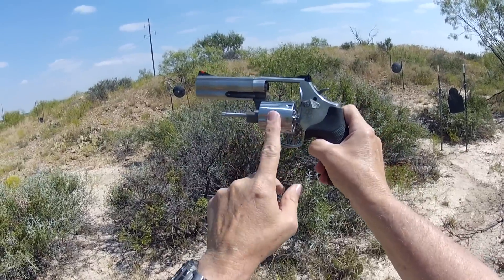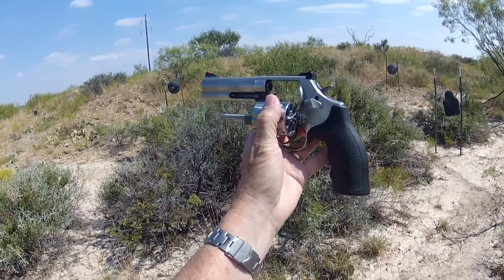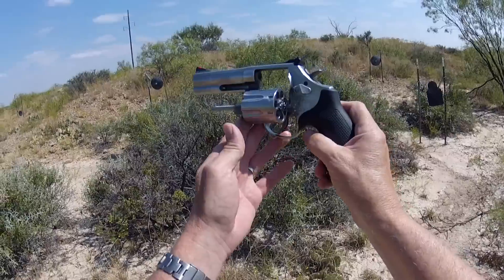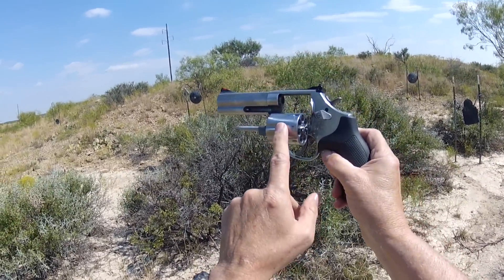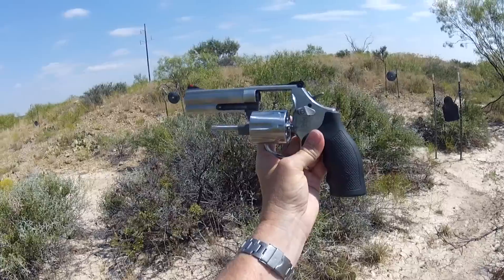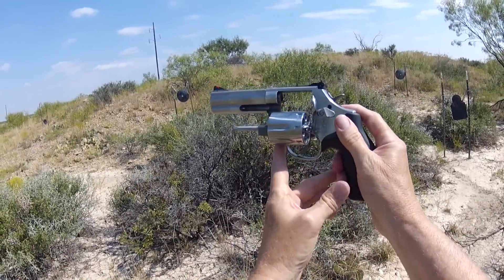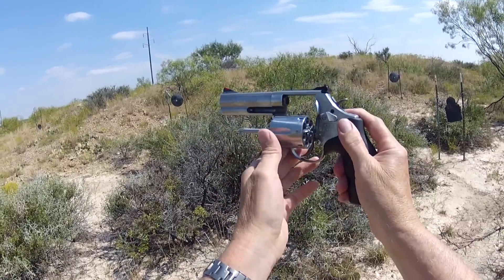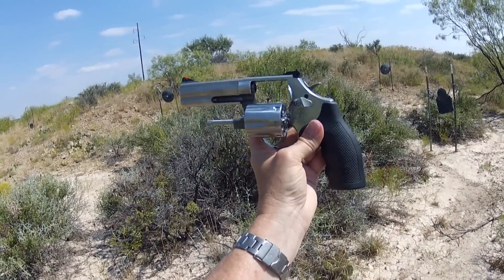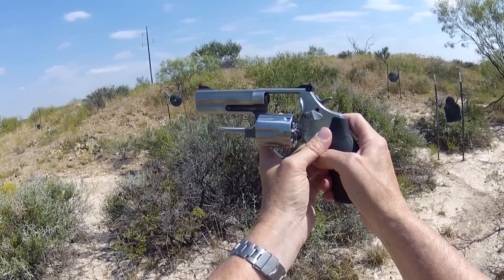Now this gun, at 40 ounces, it's beefed up internally. It will handle all the abuse you want to put through it with the 357 Magnum. The 686 was developed in 1980. This is a 4-inch barrel — you can get it 2.5 all the way up to 6-inch. 4 is my favorite. It's carryable, not bad at all. To carry this, I carry it in a Galco under the left shoulder holster, and it works perfectly in that manner.